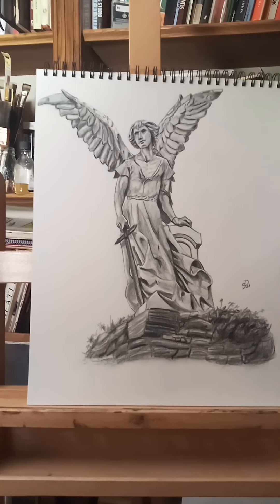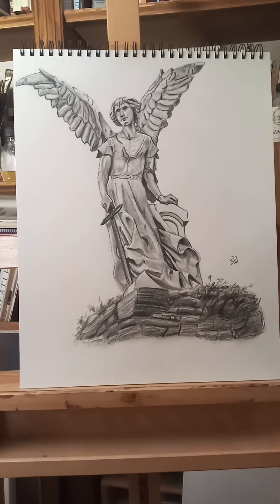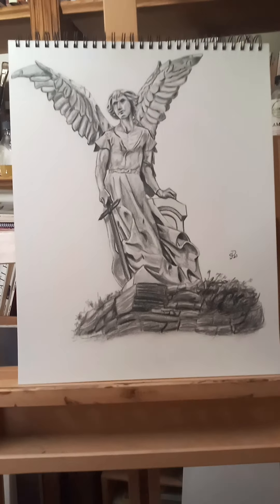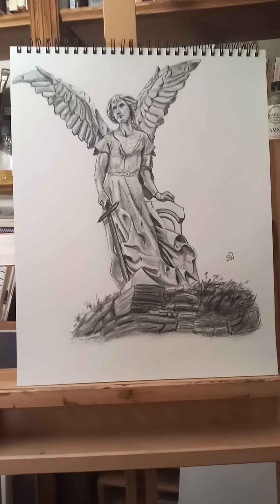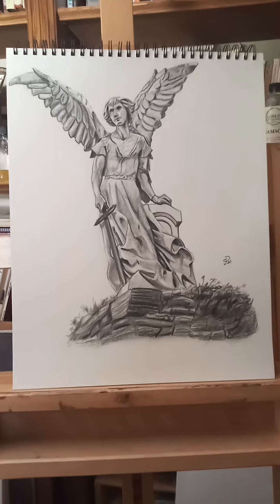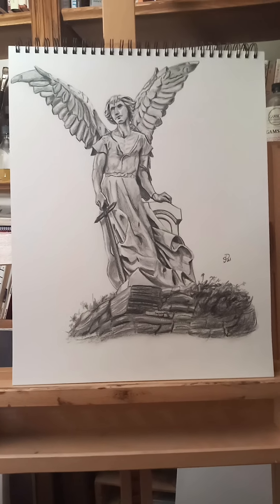It's an angel, as you can see, and I got it from a tombstone graphic photograph that I drew. The reason I picked it was because it was Michael the Archangel, and I have a son named Michael.